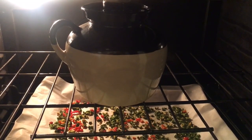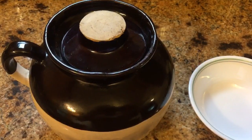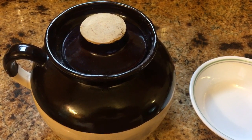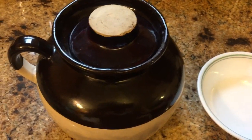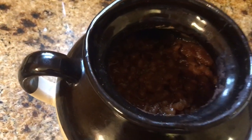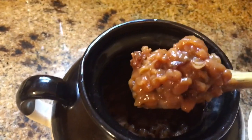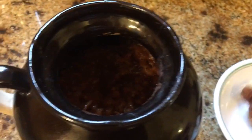Well, here we are the next morning. I watched it for about four or five hours last night, but I started getting tired so I just shut the oven off and left the bean pot in the oven all night. I'm going to open this up and show you what we've got. You can see it's got that baked bean look to it — let me pull some of these out and show you what it all looks like in a bowl.